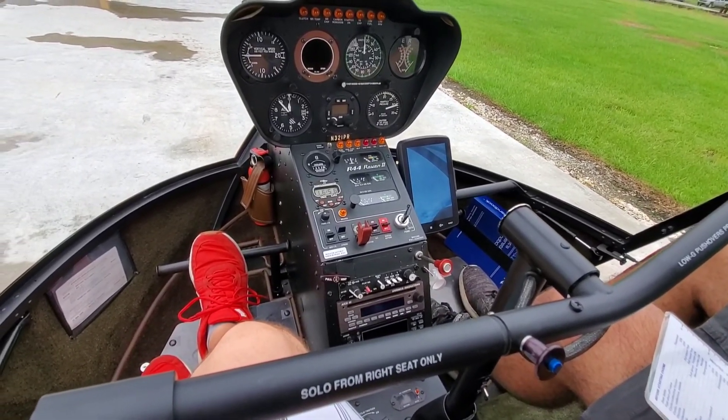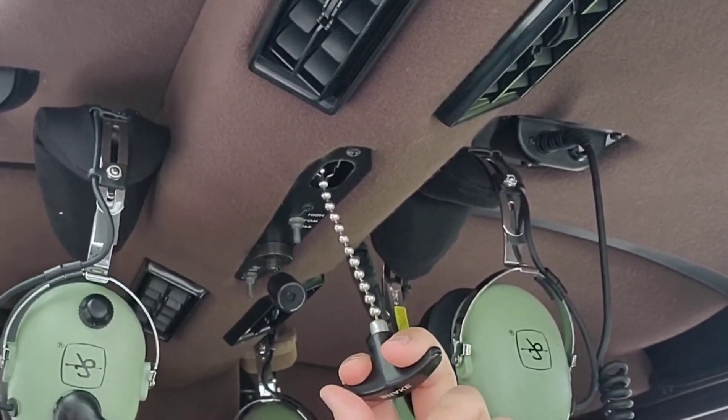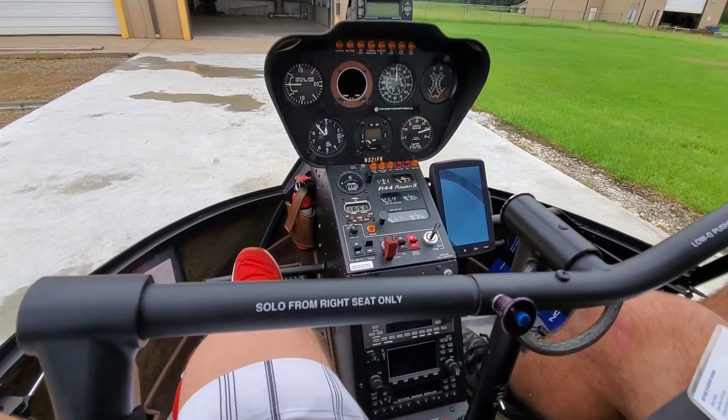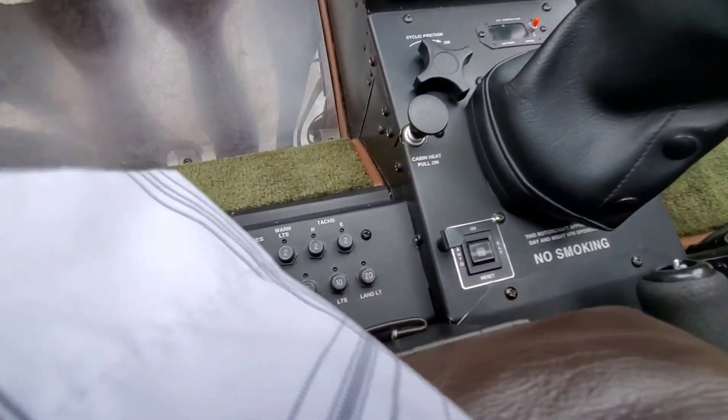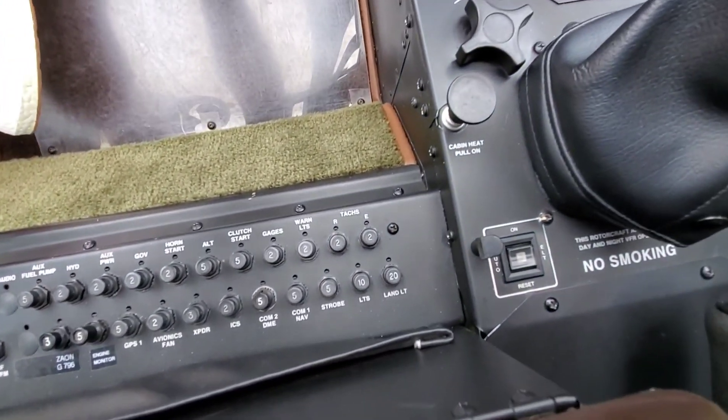Alright, rotor brake disengage. Alright — rotor brake's here. It's like a chain on a ceiling fan. And the circuit breakers are in. Alright, so circuit breakers are underneath my legs here in the left seat. Make sure they're all pushed down.